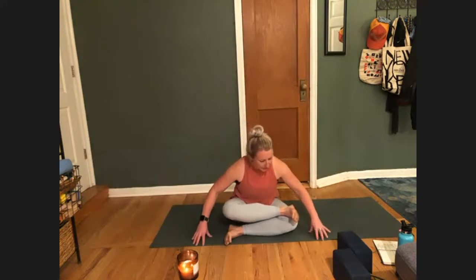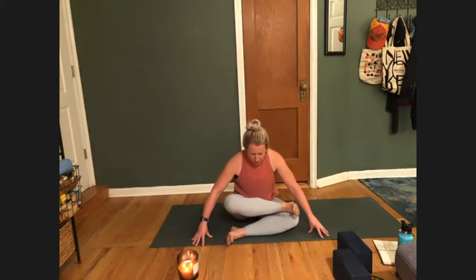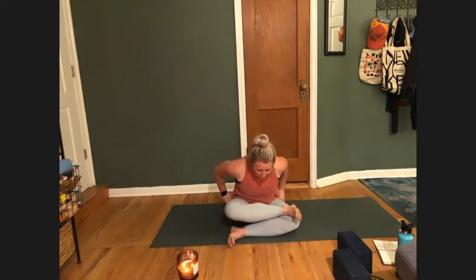Exhale — and this time as we exhale, take your forward fold, whatever depth that is. Close your eyes so you're not worried about how deep you're going. Let it be a movement. Take your thumbs or point your fingers and bring them to your hip crease, so that you press your hips down. Really feel that grounding as you fold over, so you're stable in your pelvis, stable at the base of your spine.